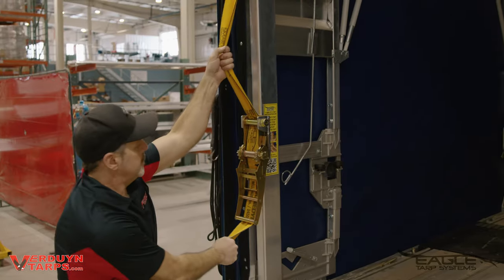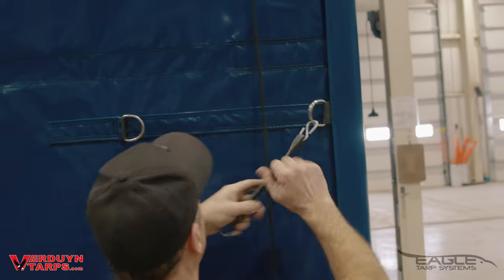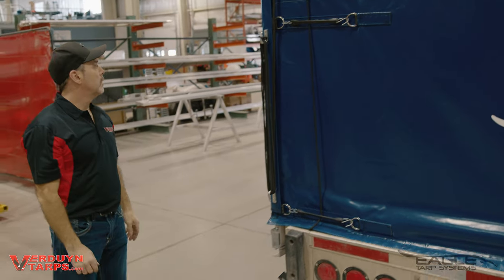You'll finish off at the back of the trailer just like any flatbed tarp system. You'll tighten the ratchet, tighten your straps, and tighten your rear door. Now you're ready to go.